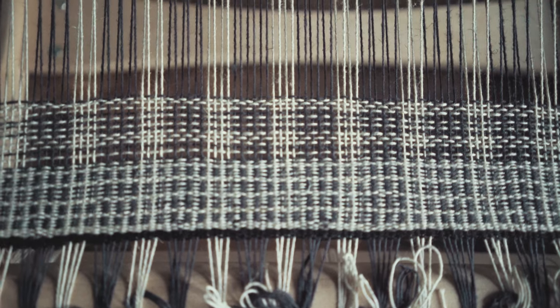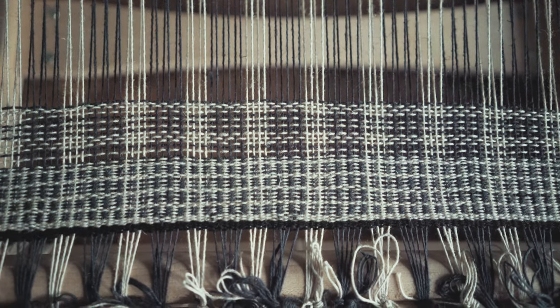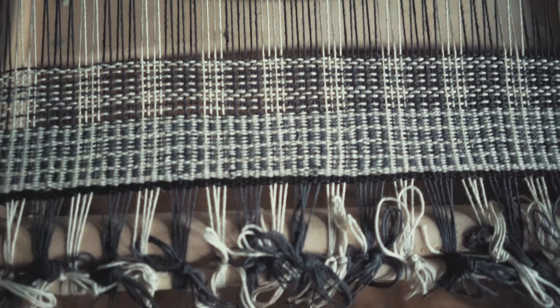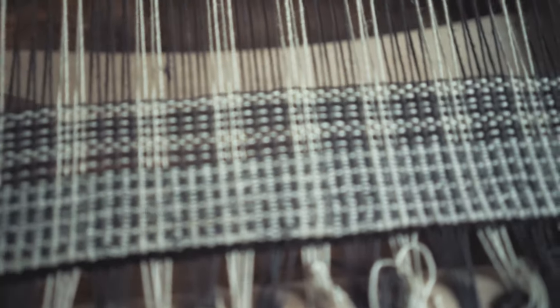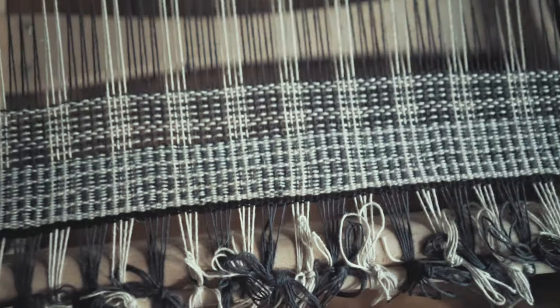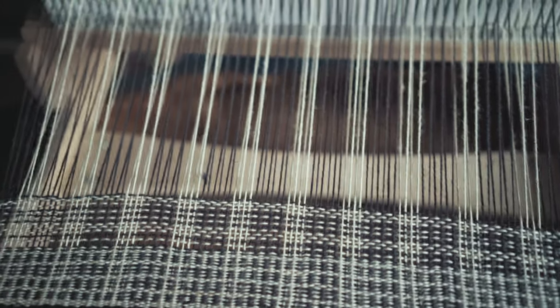The pattern is the same, believe it or not — it's just how it is beat into place. This is fingering weight yarn and I'm using the heddle that came with my loom, which is meant for worsted weight. So instead of almost a see-through fabric, I've compacted it down and beat it to make a more solid, sturdier fabric. All right, let's get to how I wrap the sides with two colors.